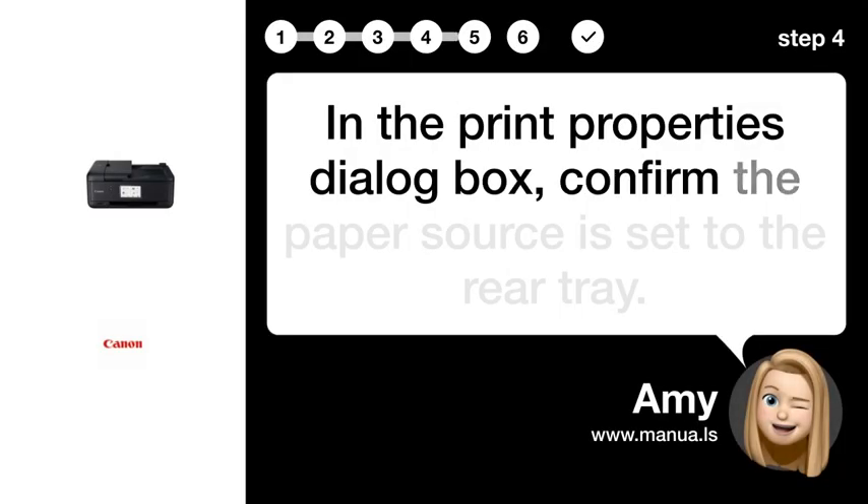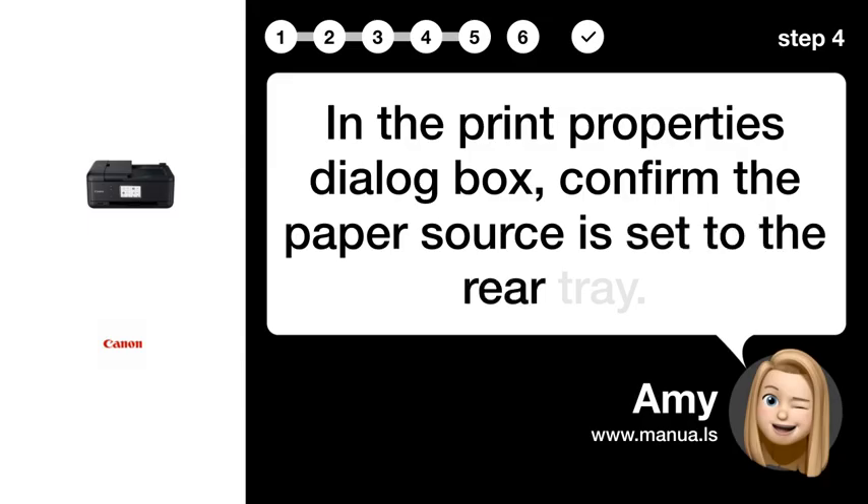Step 4: Confirm paper source. In the Print Properties dialog box, confirm the paper source is set to the rear tray.